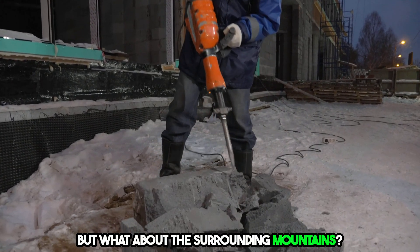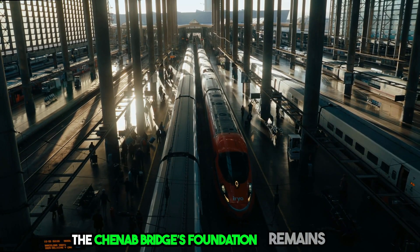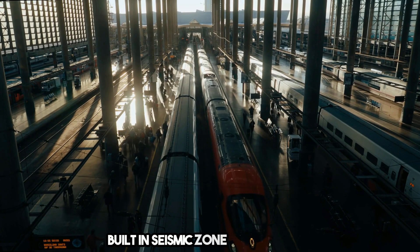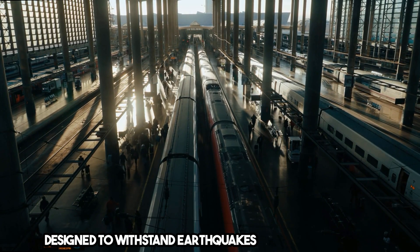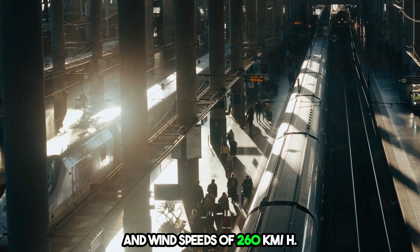But what about the surrounding mountains? They may collapse during an earthquake, yet the Chenab Bridge's foundation remains stable. Built in Seismic Zone 5, the bridge is designed to withstand earthquakes up to 8.0 magnitude and wind speeds of 260 kilometers per hour.